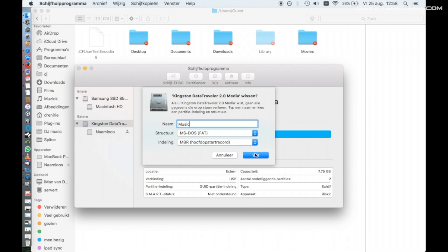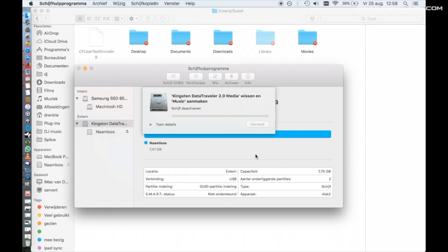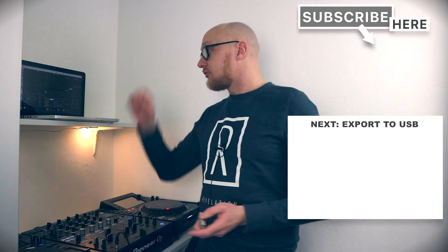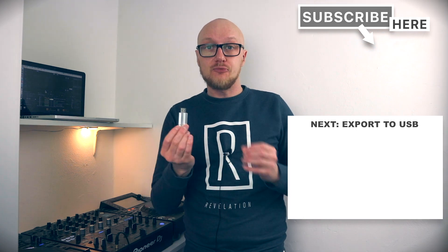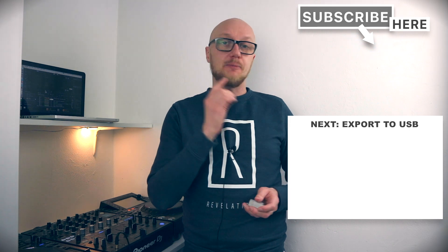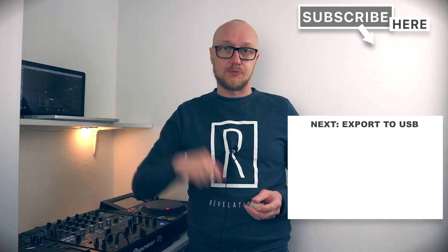Now click 'Erase'. Wait until the format is complete and click 'Done'. If you want to know how to export from Rekordbox to a USB thumb drive, I suggest you watch my special video about the subject — I will link it in the end screen and also in the description below.